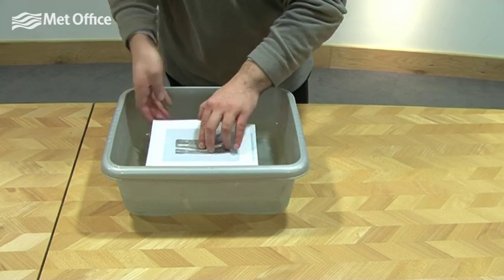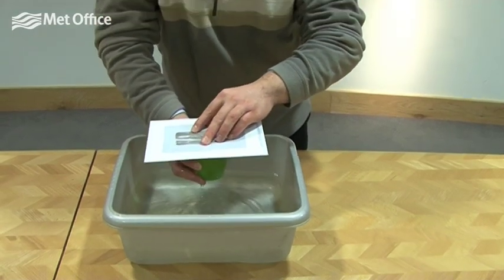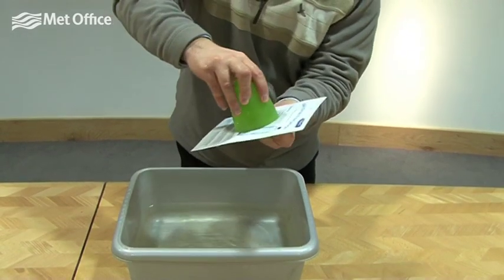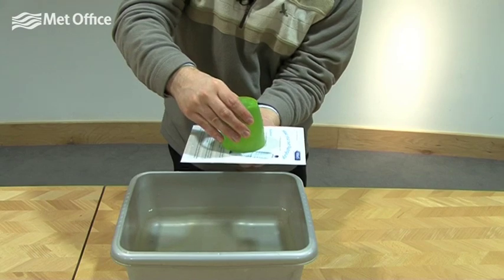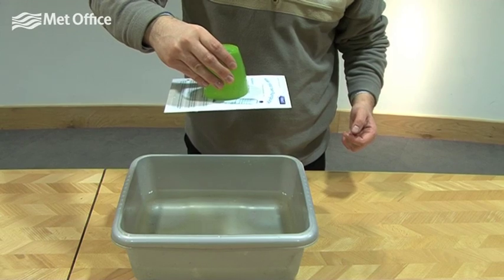Give it a little push on top, nothing too strong. Get the cup from underneath, give it a little press, turn the cup upside down — remembering it's full of water. I'm going to release my hand from underneath and the laminated card stays put.